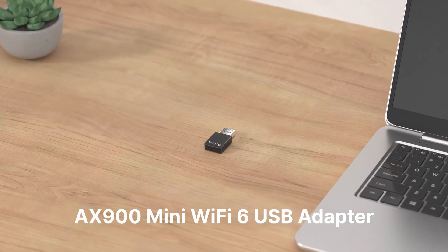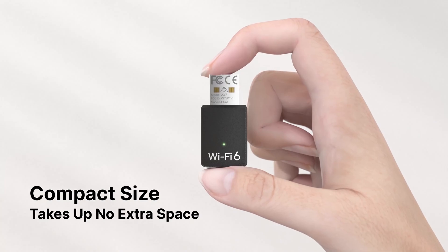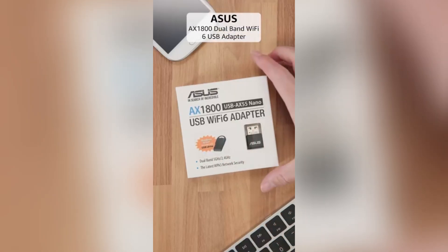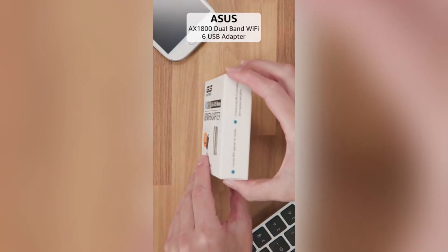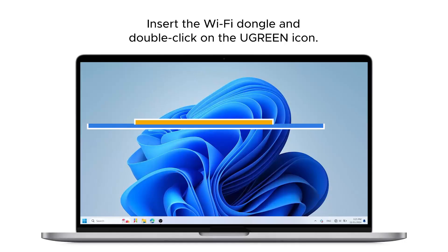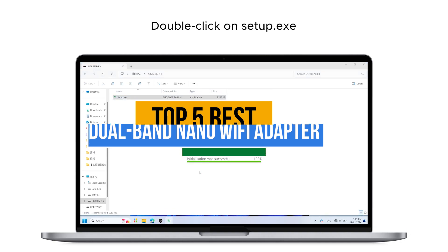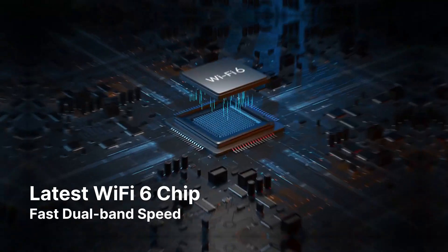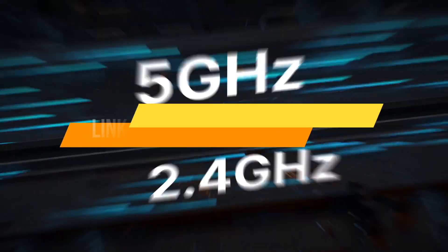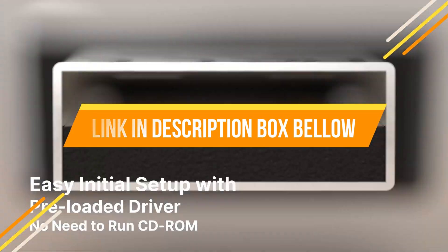A dual-band nano Wi-Fi adapter is essential for fast, reliable internet access, offering improved connectivity, minimal interference, compact design, and support for both 2.4 GHz and 5 GHz networks. Today's video is about the top 5 best dual-band nano Wi-Fi adapters available in the market. If you want to know the price and more information about the products mentioned in this video, check the link in the description box below. Now let's get started.